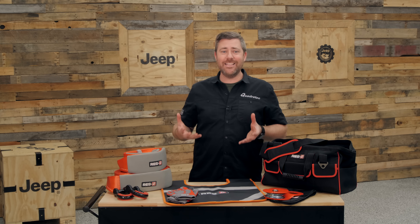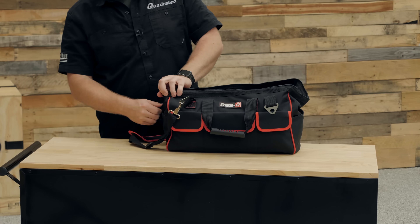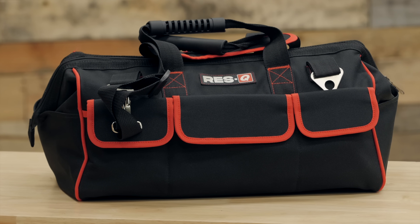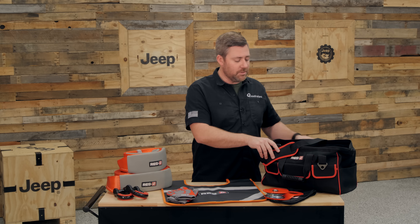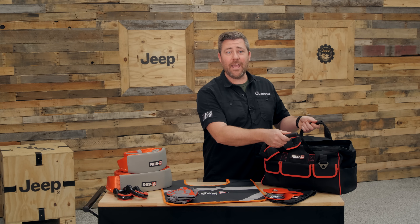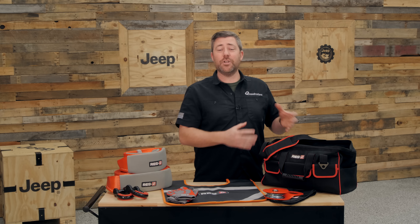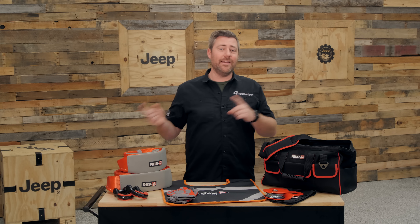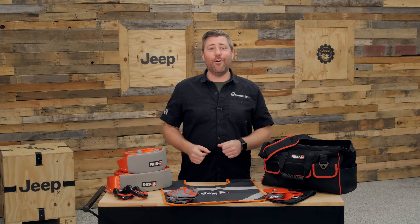One of the very nice pieces in this kit is the fact that it comes with its own heavy-duty ballistic nylon bag that can store absolutely every piece of recovery equipment. There are pockets sewn on the inside to keep everything organized, pockets on the back, and hook-and-loop flap-style pockets on the front. It features heavy-duty handles, a zipper, and even a detachable shoulder strap — making it really easy to grab the recovery kit out of the back of your Jeep, throw it over your shoulder, and carry it up and down the trail to assist another vehicle with a recovery.